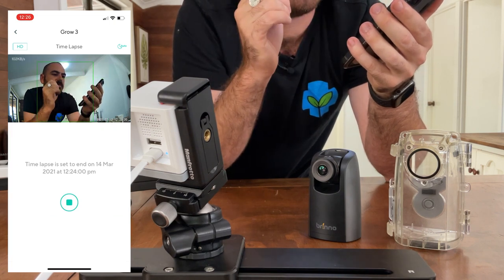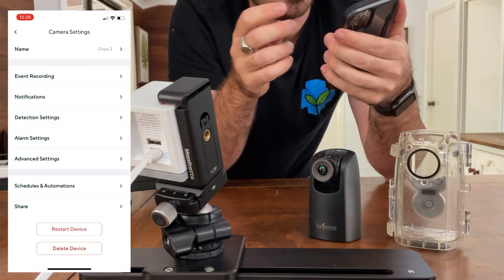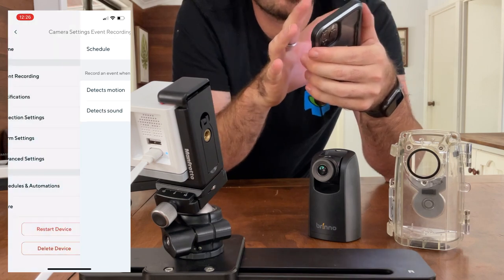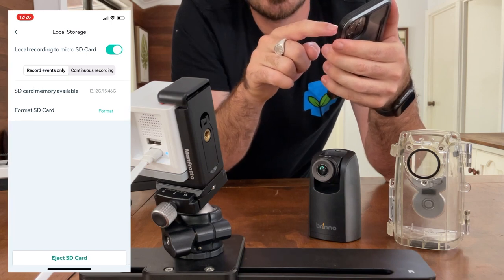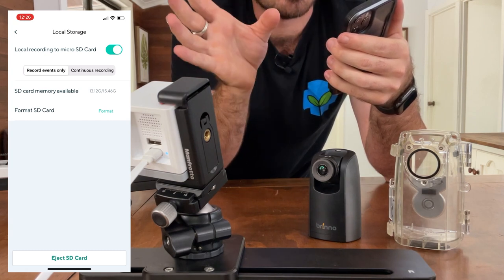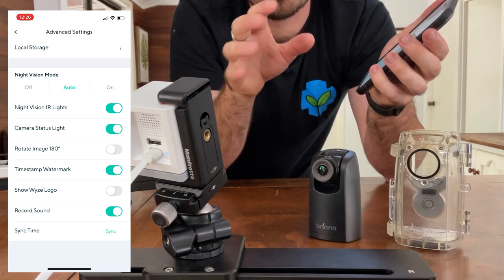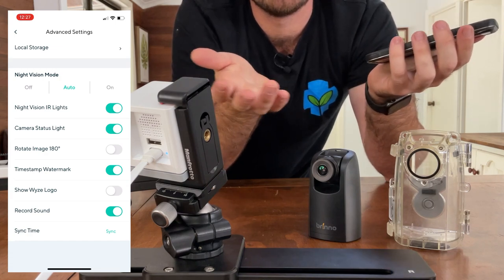Once you've set the time-lapse, there are a few settings to turn off. Turn off event recording — you don't need it and it just takes up space on your memory card. Also turn off continuous recording, as that will take up space too. You just want the time-lapse running. Also turn off the Wyze logo — there's no point having it on as it just ruins your image.